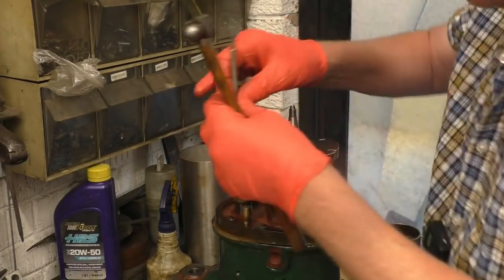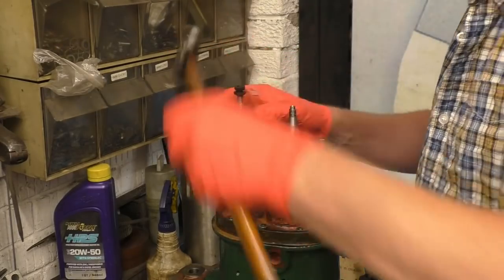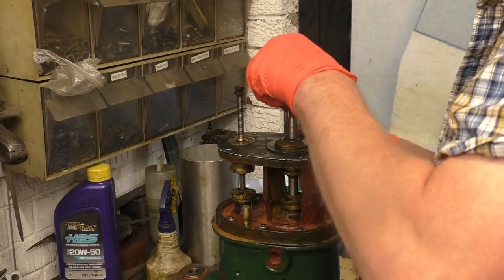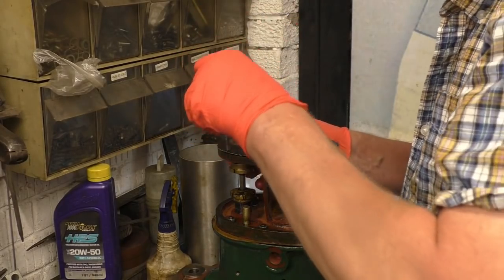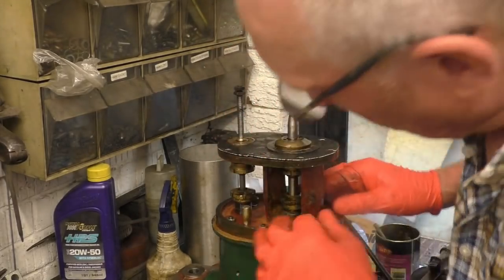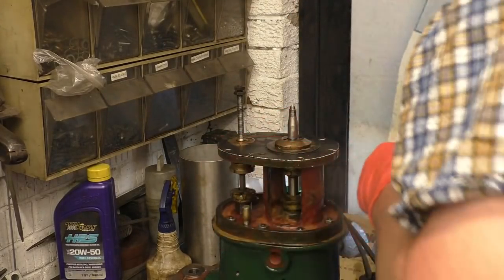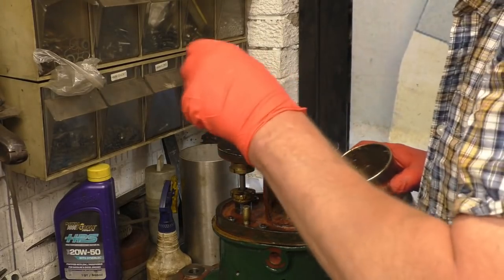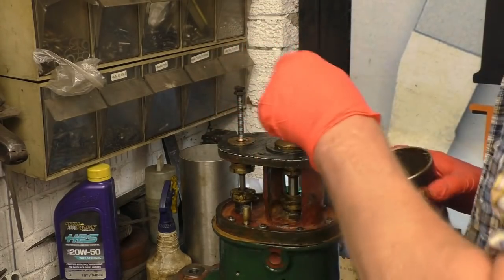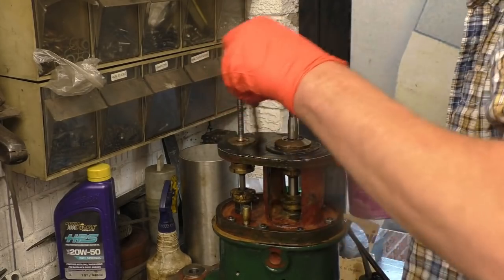Obviously this side is also in the high pressure steam. Right, so basically that's the bottom joint made. Once again, grease is all I'm going to be putting on here — it doesn't need anything other than grease to make it seal. No horrible jointing compounds needed.